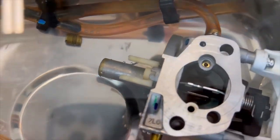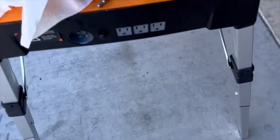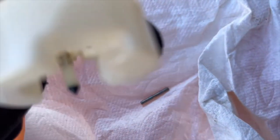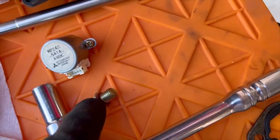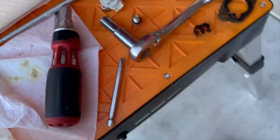I put the carburetor in the sonic cleaner. It only has one jet in the middle, and there was a lot of varnish — it all came out when I pulled the jet. The float has a plastic float pin, and there's a float needle. I'm going to clean the float too. Make sure you take the electronics off before putting it in the sonic cleaner. The bolt holds the bowl onto the carburetor. I'll run it through two or three passes and see how it comes out.